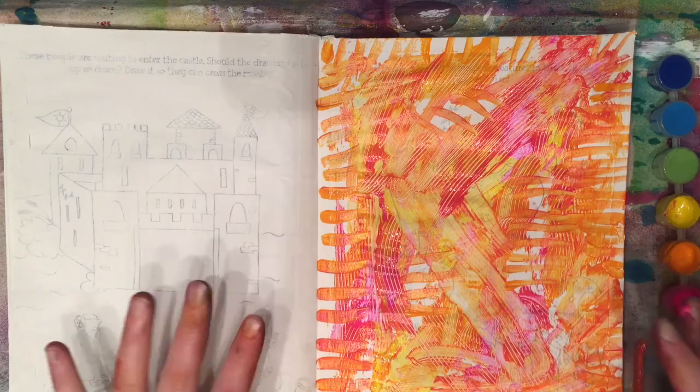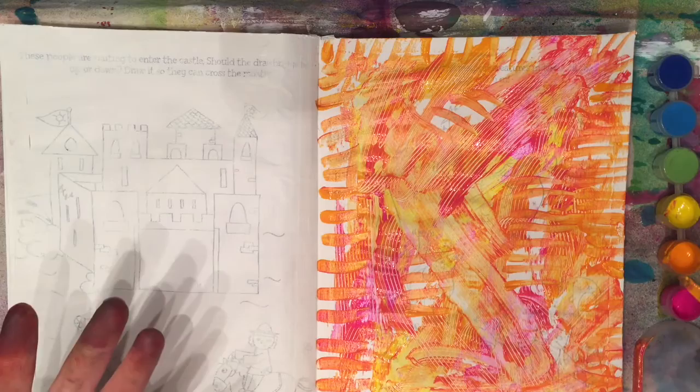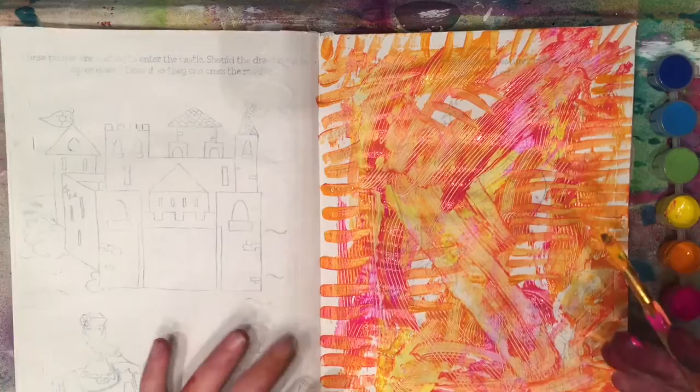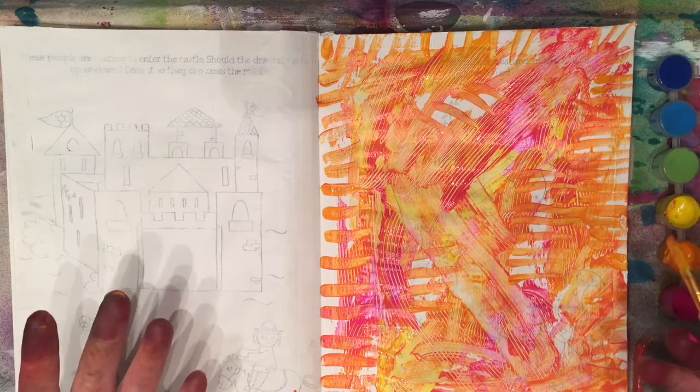Maybe tomorrow I'll come back and look at this page and think, I want to add something else, or this makes me think of something I want to write about. That's kind of how one thing leads to another in these pages. But if I come back tomorrow and it's not inspiring me, maybe I'll make more backgrounds on other pages, and just keep adding to the book until something gets done. As long as I'm sitting down and working on it, I don't have to feel guilty — and I don't want you to feel guilty either.